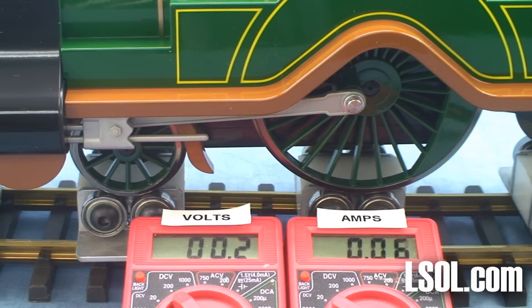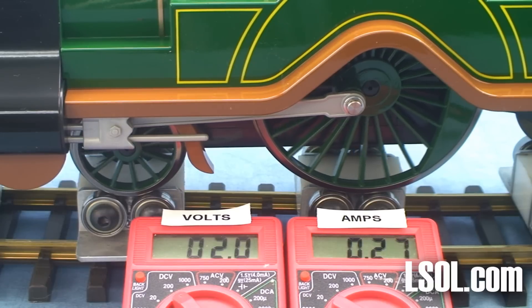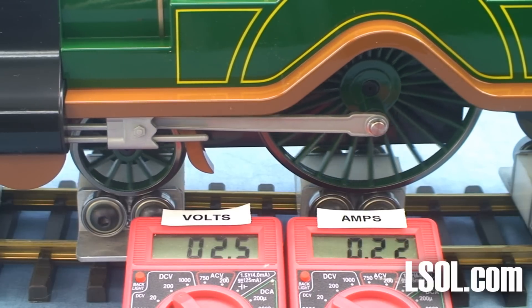Let's take it for a test run inside our studio. As we do with a lot of the units, let's take this up to 6 volts, and then to 12 volts.